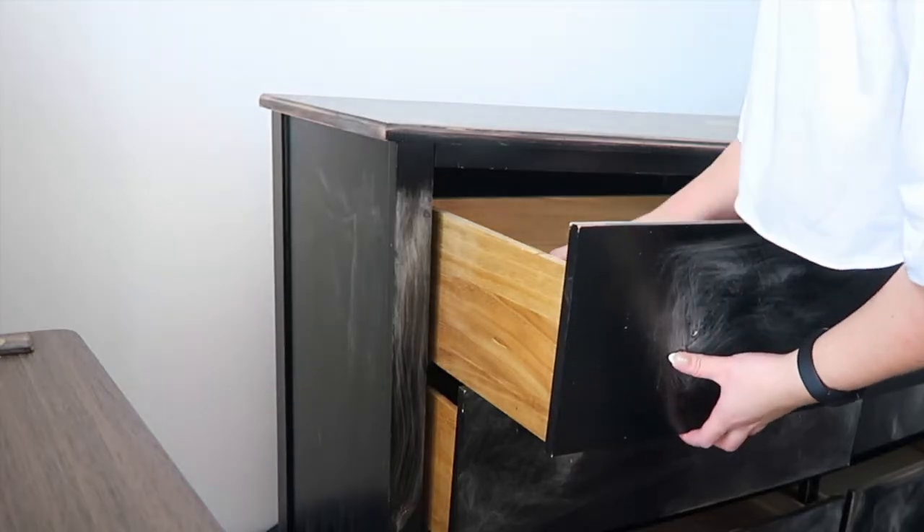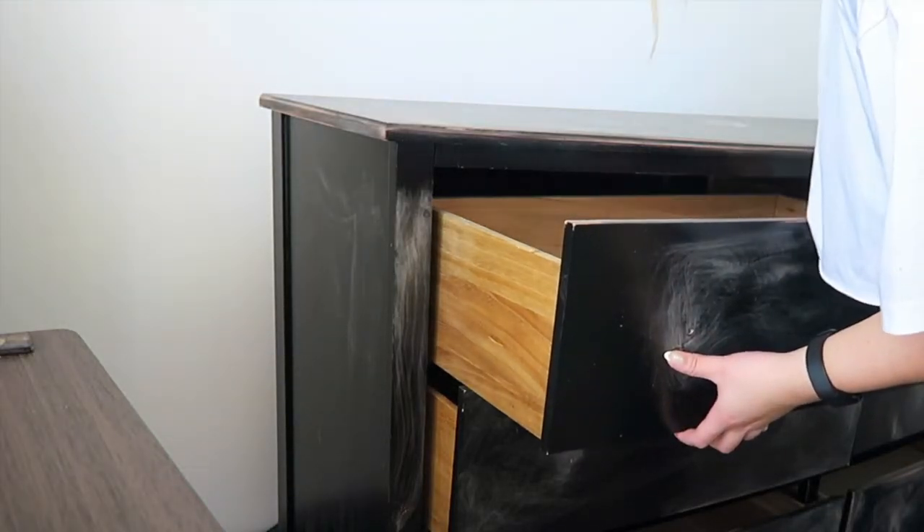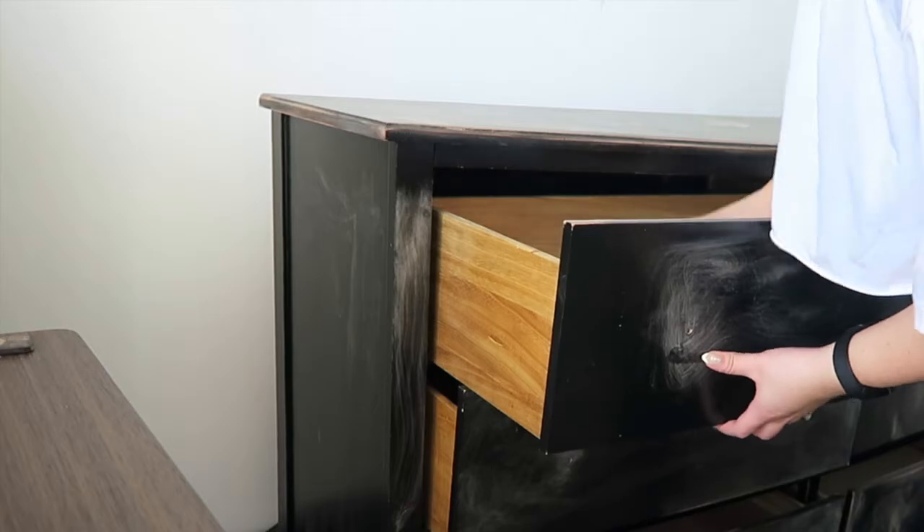I also decided to sand inside the drawers — because what else would I be doing with my life in this lockdown?